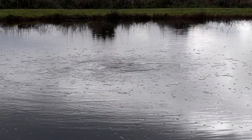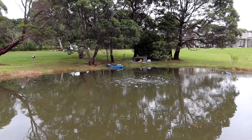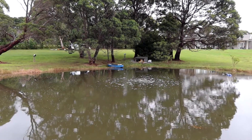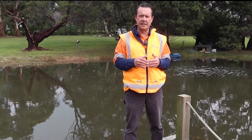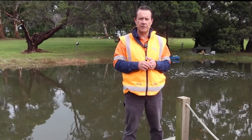With this type of aeration system it's great if you don't want power in the water — there's no electricity in the water. Really good for swimming dams because of that. They're also low power consumption compared to a surface aerator, and the reason for that is that this type of aeration system pumps air, not water, so it doesn't need as much energy to push the air through the system.